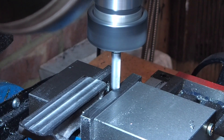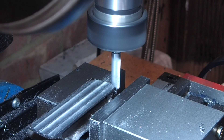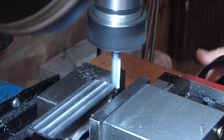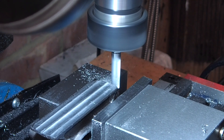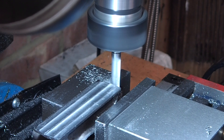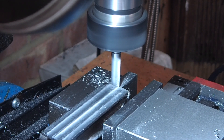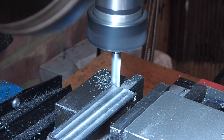Now I'll clean up the edges, just taking the minimum off to clean them up. I'll clean up and move the tool table to get to the back edge of the casting.